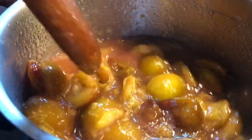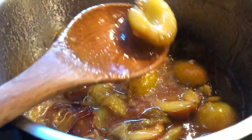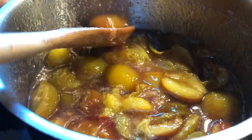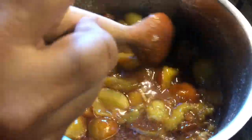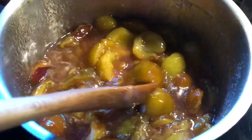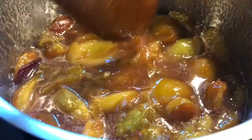Now we will mix it for 10 minutes. If you want, you can mash it too, but I think it is good as is. I will mash it for about 10 minutes.